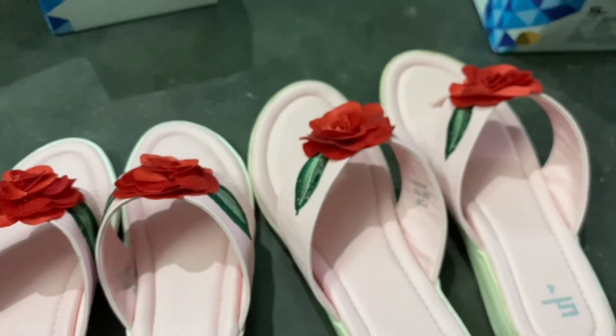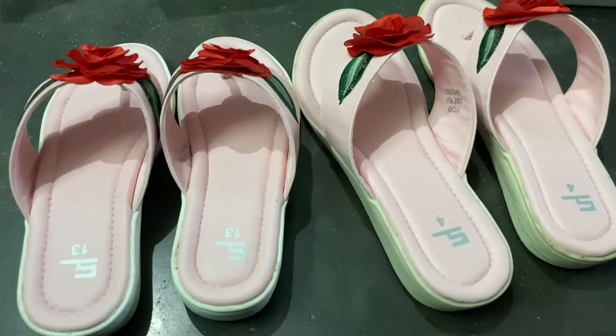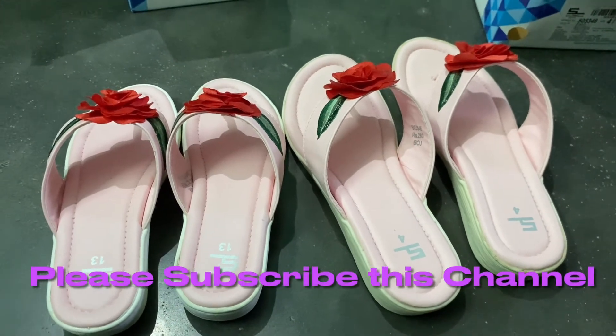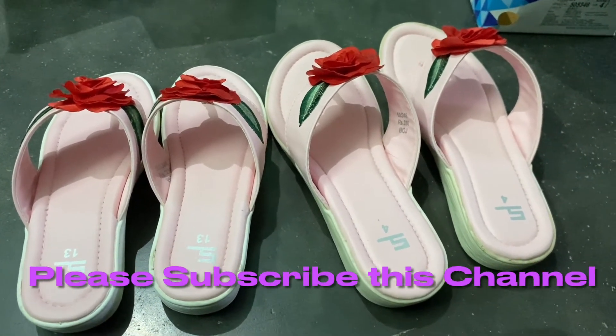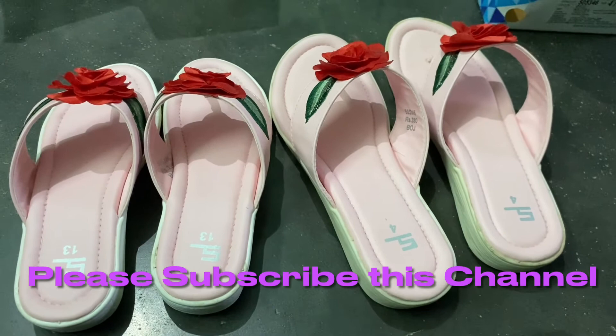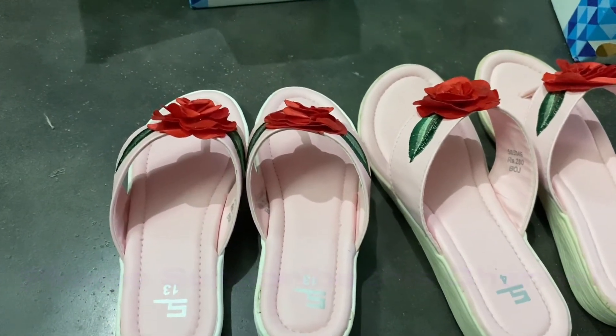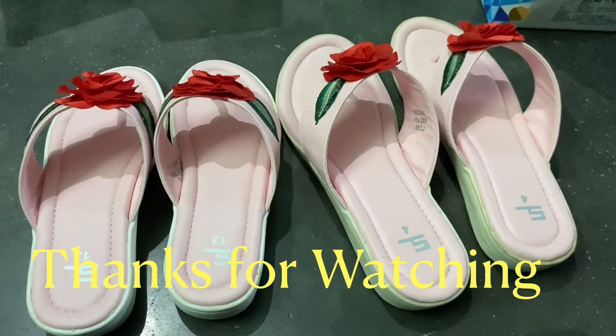If you have any questions, please subscribe to our channel. If you haven't subscribed, you can like or share it. Thank you so much for your support.